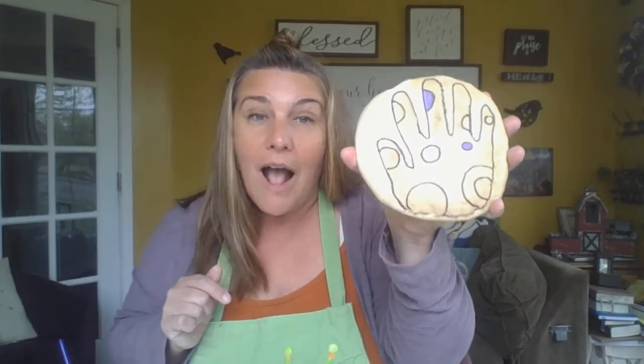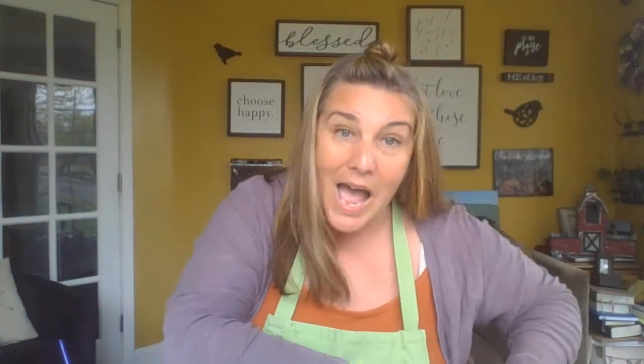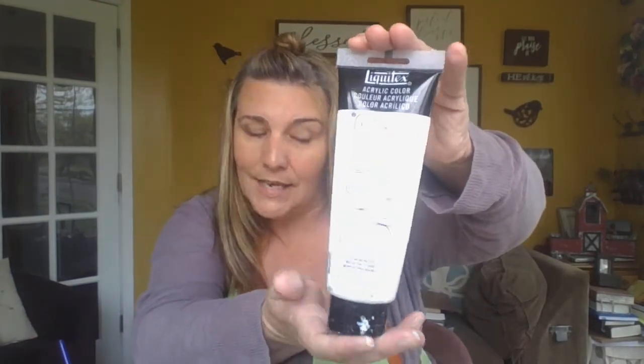I wanted to make my handprint a little fancy, so I added polka dots inside. I'm using acrylic paints to paint. You could get them in Liquitex Basics, or you can get them in these little bottles at the craft store. They don't come off your clothes, so if you're going to use them, make sure you have your apron on or an old shirt so you don't get it all over you, and make sure you roll up your sleeves.